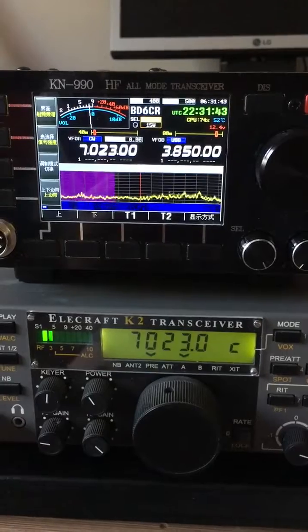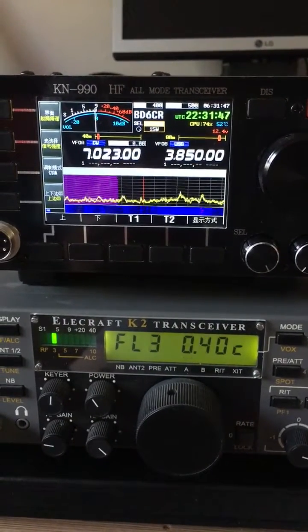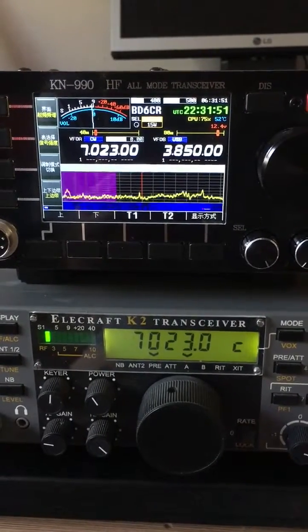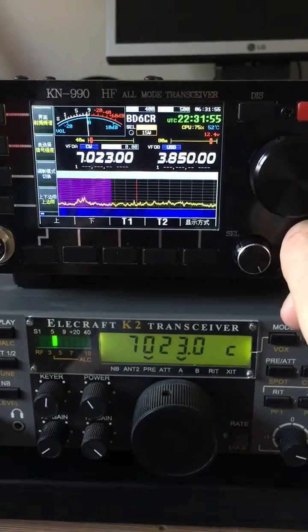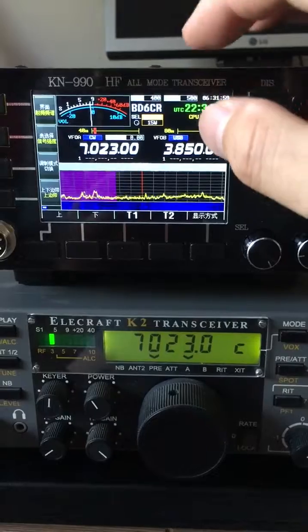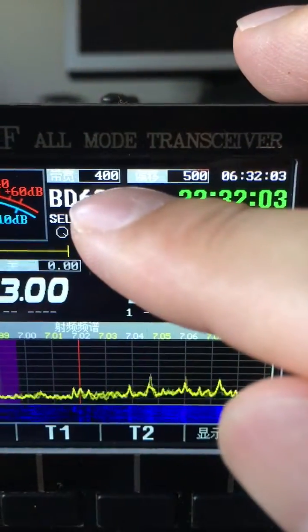Let's check the filter — yeah, 400 Hertz. Let's see the filter again — the filter is 400 Hertz.